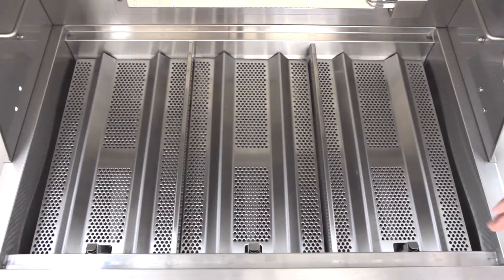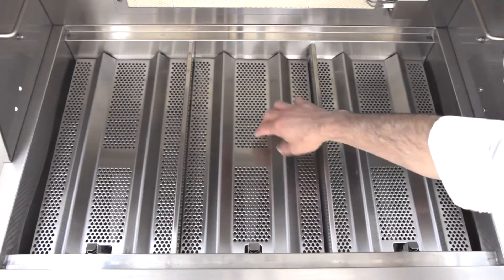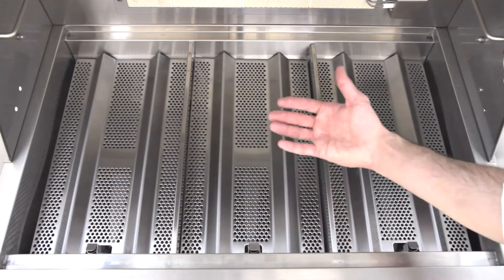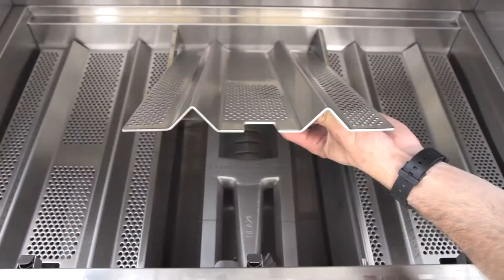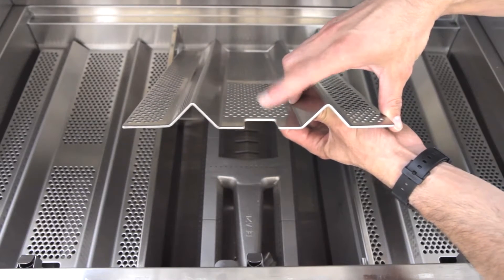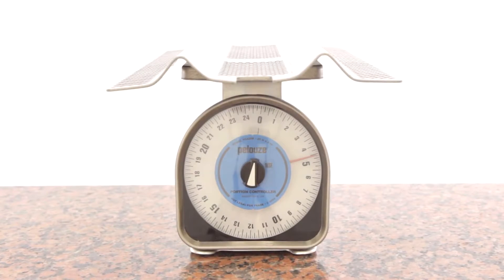Under the cooking grids, the flame stabilizing grids distribute the burner's heat evenly across the entire surface, and at the same time protect the burners from drippings by instantly vaporizing them and directing the flavor back to your food. These impressive flame stabilization grids are made of 12 gauge thick, 304 grade stainless steel, providing durability and incredibly even heat distribution. Each of the flame stabilizers weighs in at 4 and a half pounds.